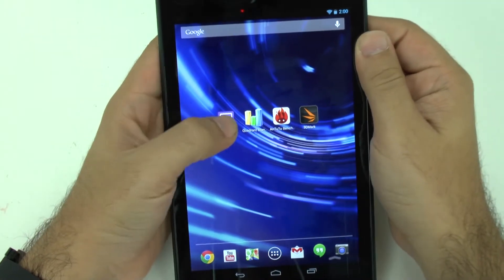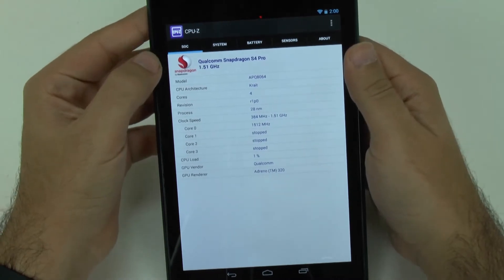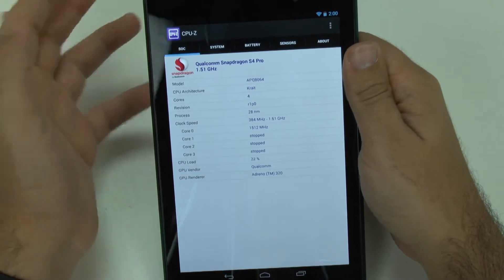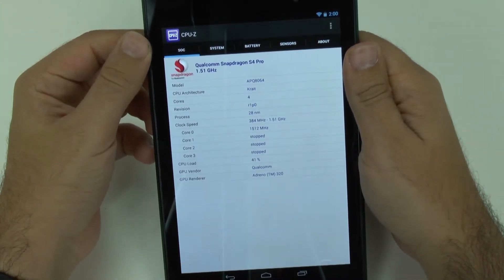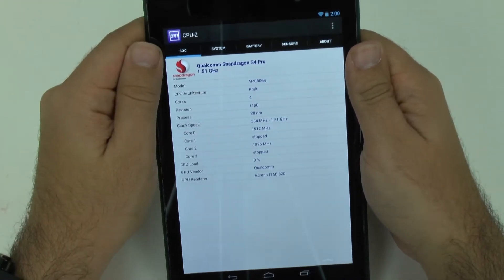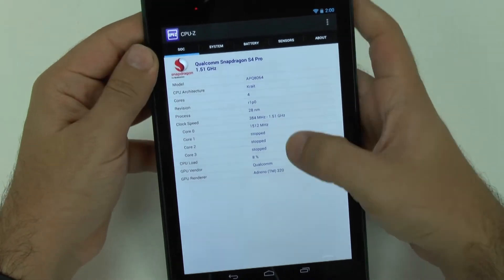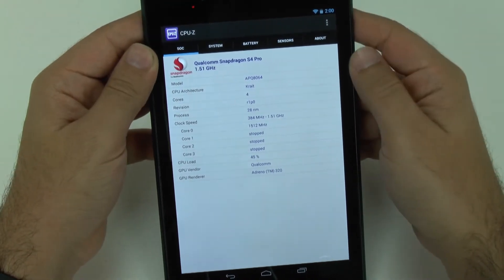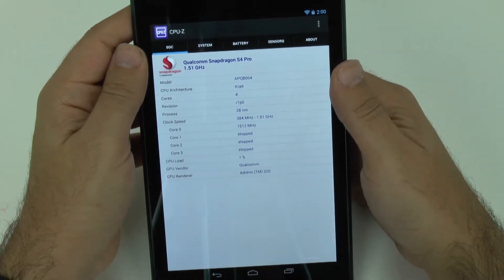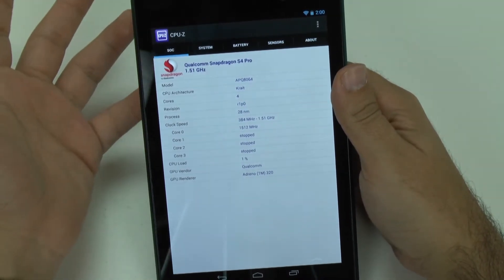So before we run that, let's see what we have to deal with in terms of specs and parts. This is the Qualcomm S4 Pro 1.6 GHz processor — it's showing that it's only at 1.51 in actuality, but it is labeled as 1.6 if I'm not mistaken. It does run the Adreno 320, which is the same GPU on devices such as the S4 and the HTC One, so graphics should run fairly well on this.